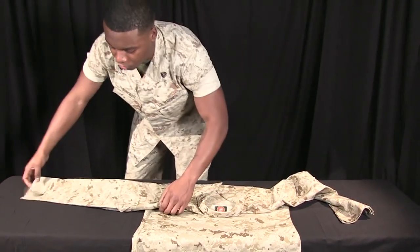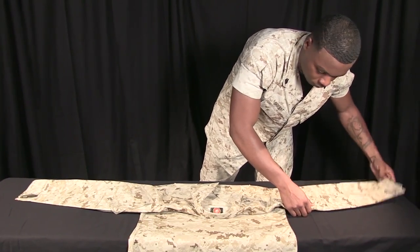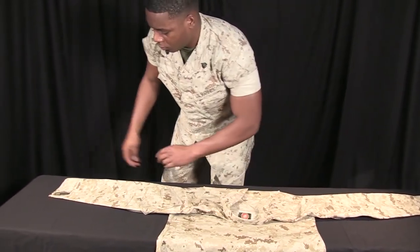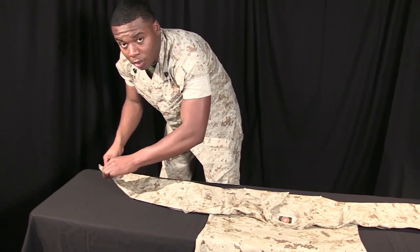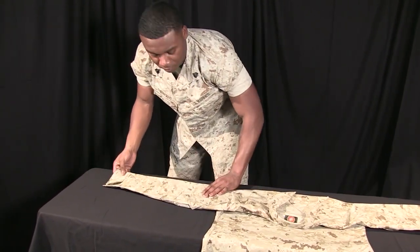From there, you're going to straighten each sleeve out. You're then going to fold a portion of the sleeve about a third of the way through underneath, like so.